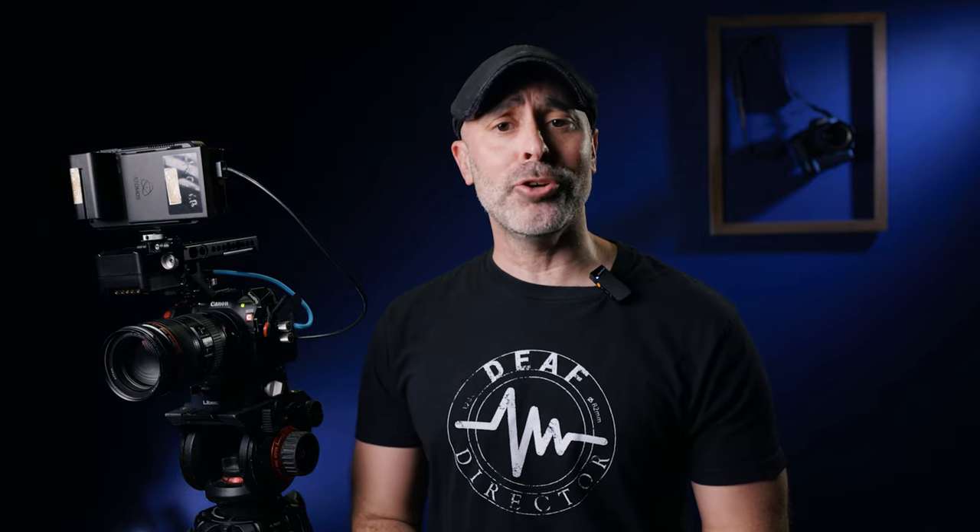Anyway guys, I'd love to hear what you have to say — please leave your notes and comments down below, and I'll talk to you soon.